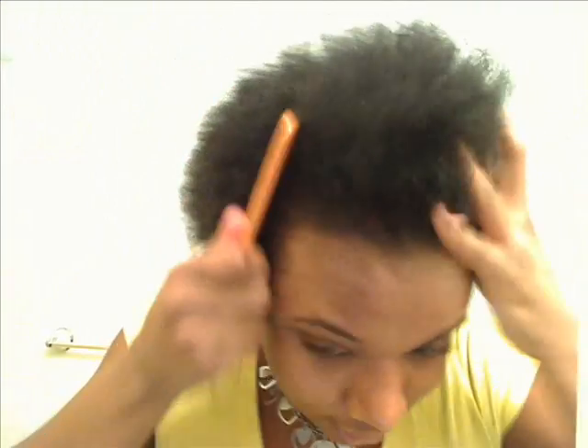Alright, let's get started. I'm going to do a sew-in. I already washed my hair. I like to experiment with different shampoos and conditioners. I tried Dr. Miracle's tingling shampoo and conditioner.